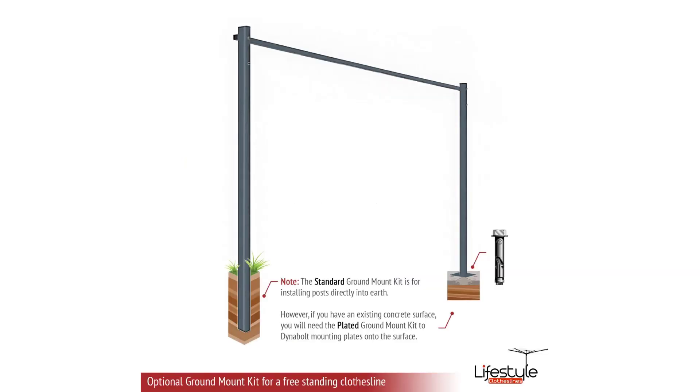When it comes to mounting, the standard option is a wall mount to a standard brick or masonry wall where the clothesline gets bolted to the wall. If you don't have a suitable wall surface, you can mount these clotheslines free-standing using an optional ground mount kit. On the left-hand leg it's pictured with the clothesline leg installed into a grass and soil area where you dig a couple of holes and concrete each leg in. On the right-hand leg it indicates a plated ground mount kit — a leg with a plate welded on the bottom that you bolt down to a flat concrete slab area with dynabolts to fix it in place. Once those legs are in position the clothesline simply mounts to them.